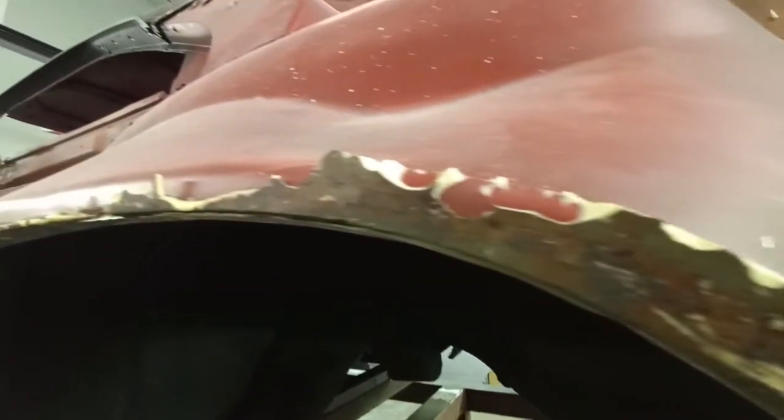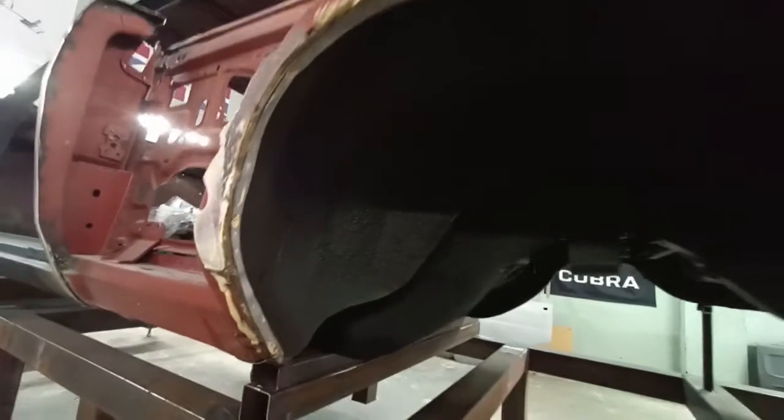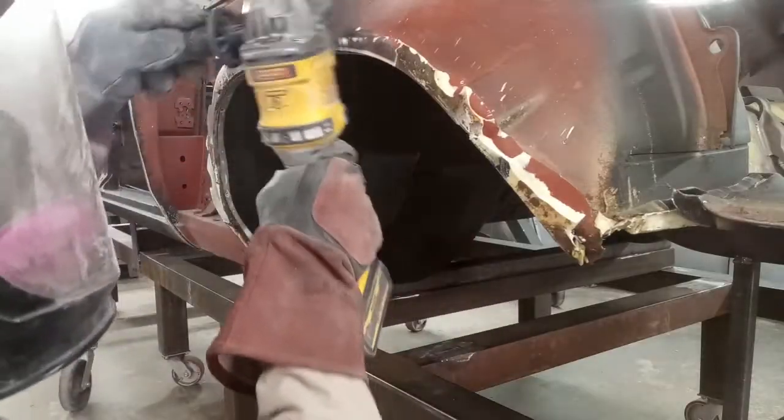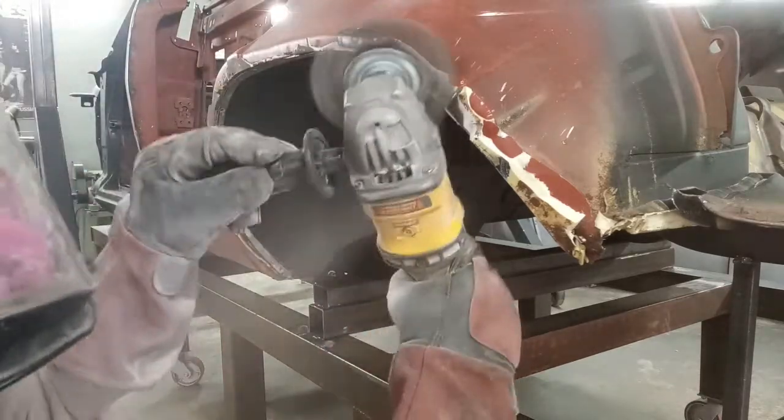You can see the quarter panel wasn't welded either — it was only panel bonded onto the wheel well lip. We definitely don't want to start a restoration over work like this. It's all got to come out, no question.